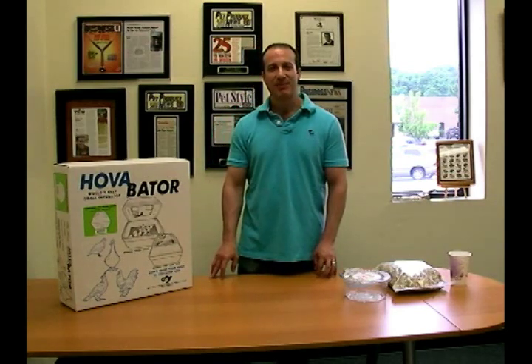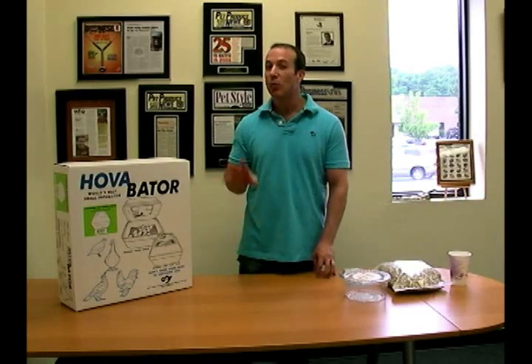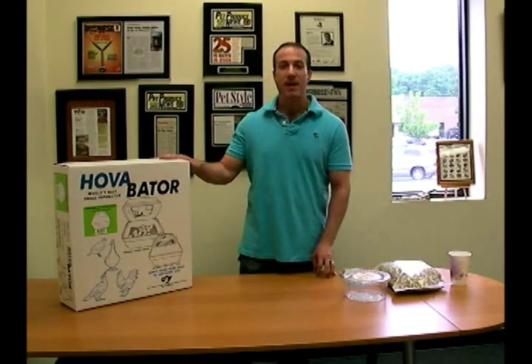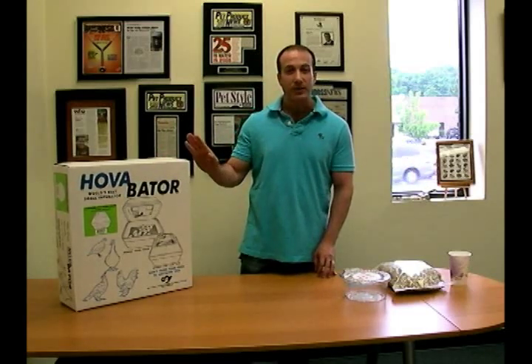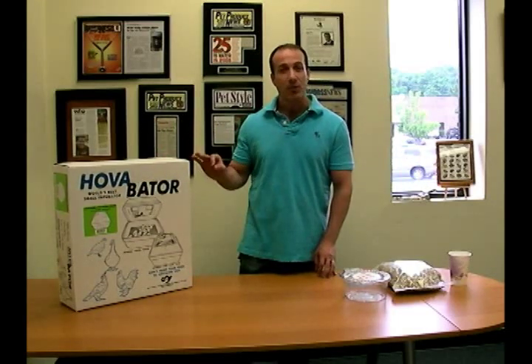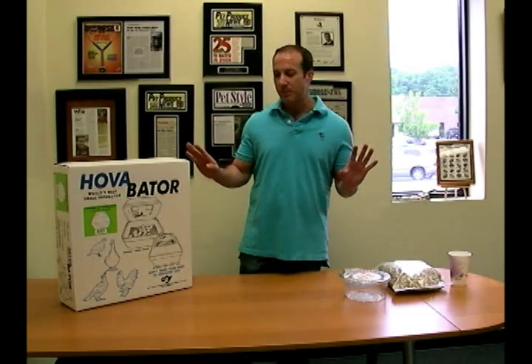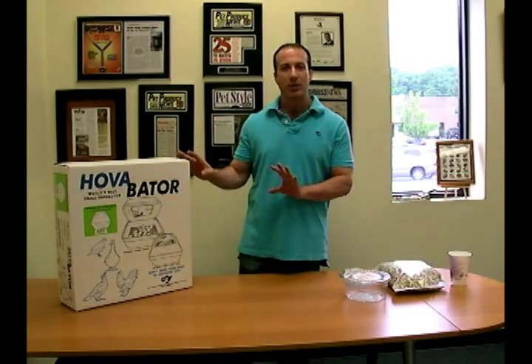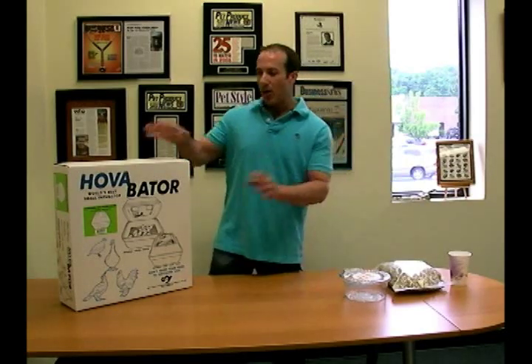I'm Steven the Pet Man from Big Apple Pet Supply and today I'm going to show you how easy it is to incubate reptile eggs in the Hovabator Incubator. The Hovabator Incubator comes in two models: turbofan and thermal airflow. We're not going to get into that right now — I'm going to basically show you how the incubator works and then talk a little bit about which incubator you might want to get for your reptile.